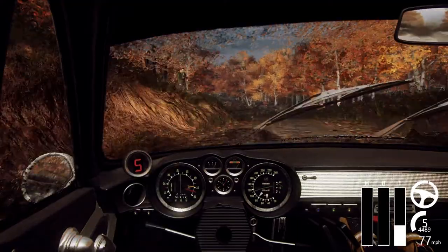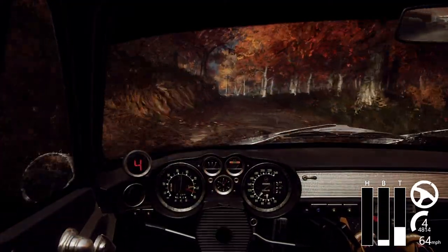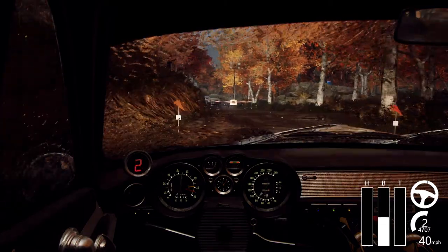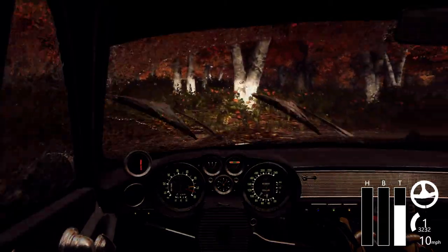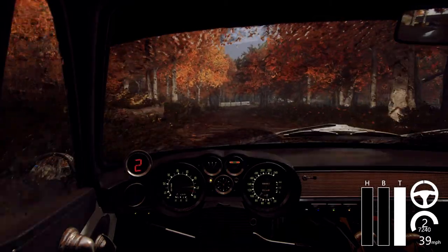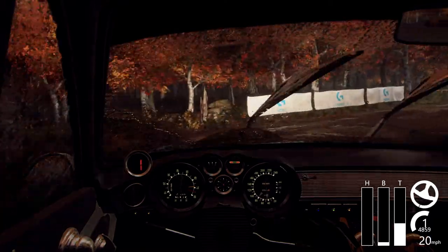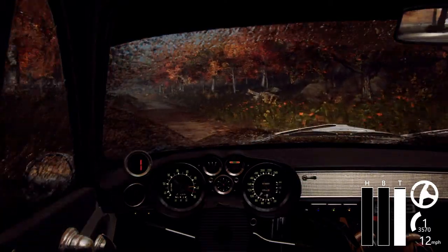Slow turn, tight hairpin right, don't cut, 80. Turn unseen, tight hairpin left, 80. 60, six left, 50.